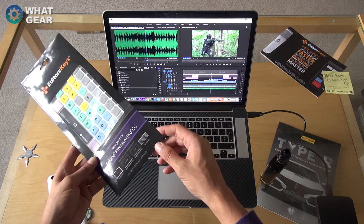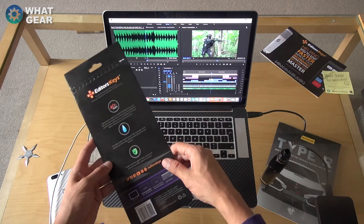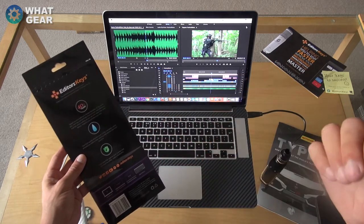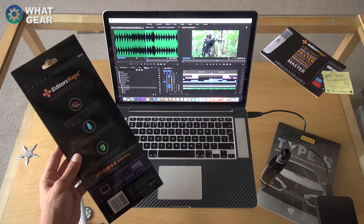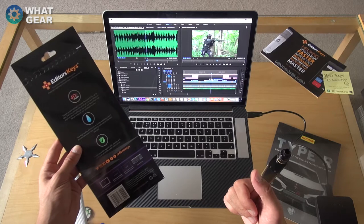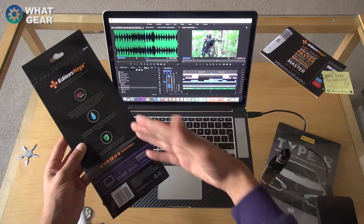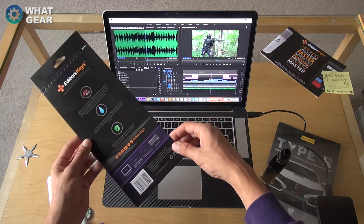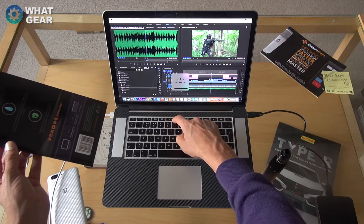This cover works with the MacBook Air, the 2008 MacBook Pro, the MacBook Pro Retina, and the Mac wireless keyboard. On the back it says 40% faster — so imagine all those videos I've edited, if I'd done them 40% faster, I could have put out 40% more content. It's a silicone cover, fully washable, keeps your keyboard protected, stops crumbs getting in, and adds some drink resistance.